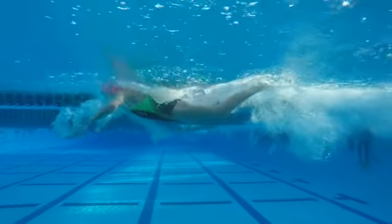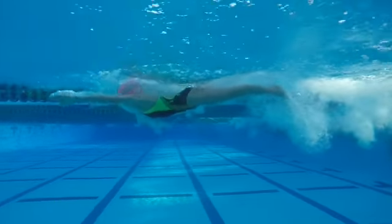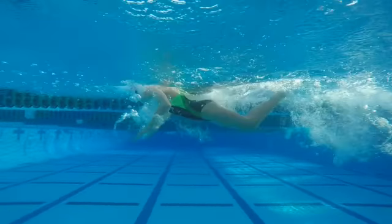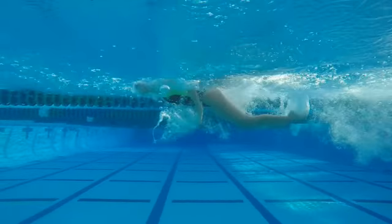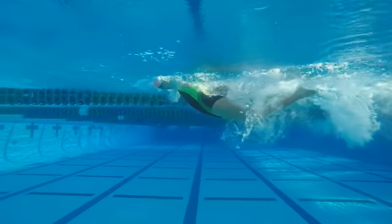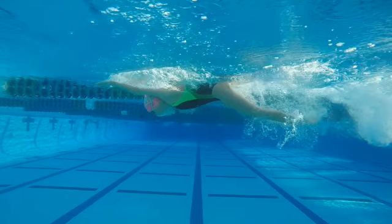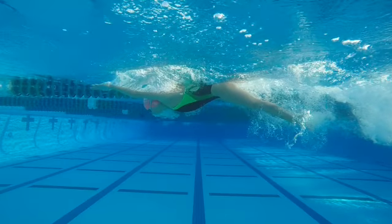Frankie, you're doing a lot of great things here. Let's start with the kick — I really like the way you're getting that great dolphin motion. I'm going to pause it here: I want you to see we're pressing on the T right here, getting the chest down and the hips up. Really good lines there.